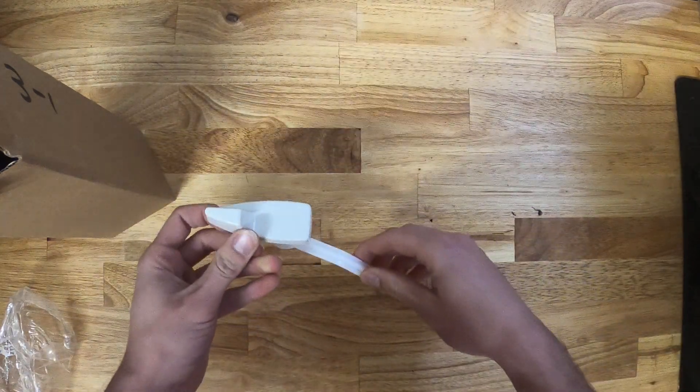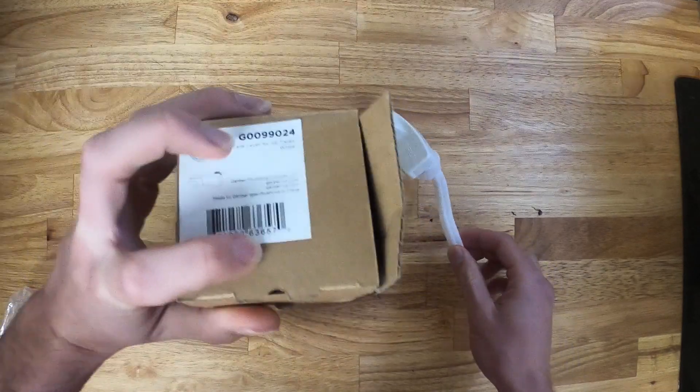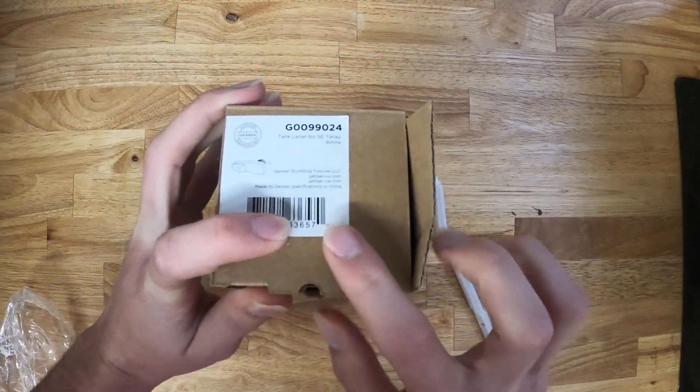Once again, this is the Gerber Genuine 99-024 white handle.